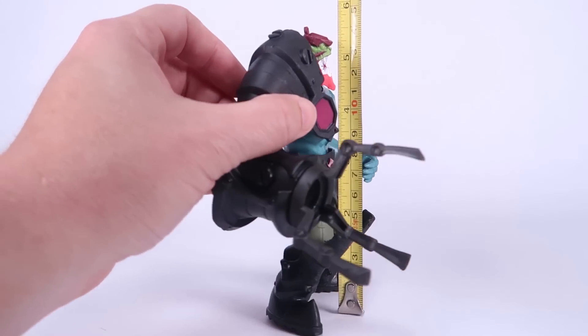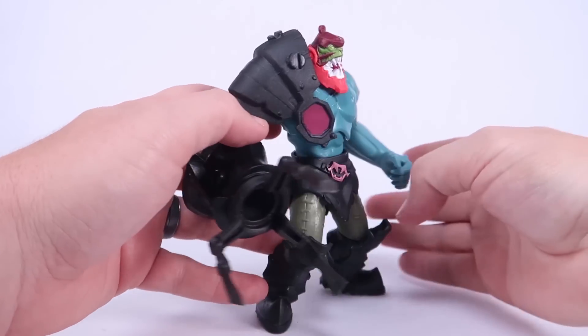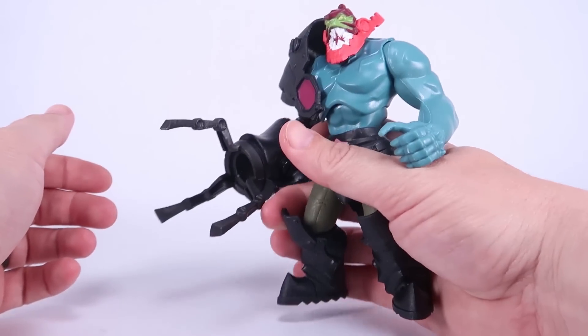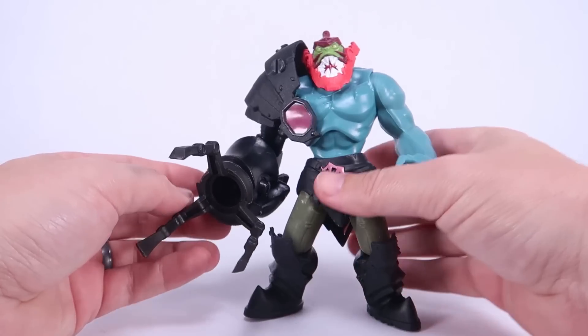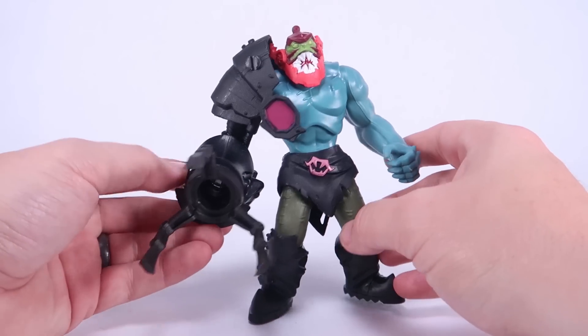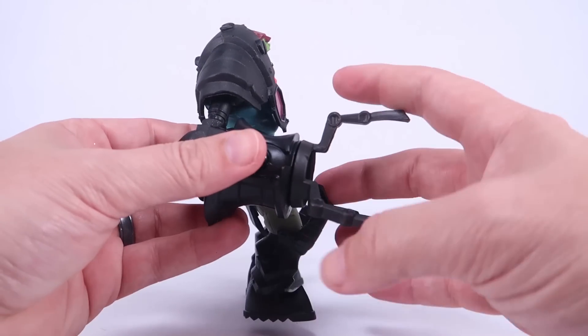With the tape measure, you can see he stands at five and a half inches, just like the other figures in this line. Putting him in scale with vintage Masters of the Universe and Masters of the Universe Origins, he does feel chunky — very similar to those old figures, just with a very stylized new look the way he appears in this new animation.